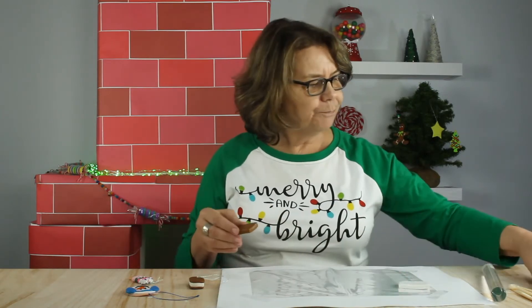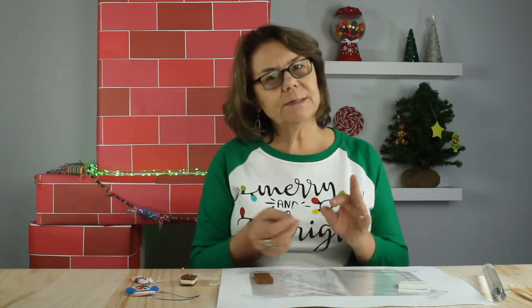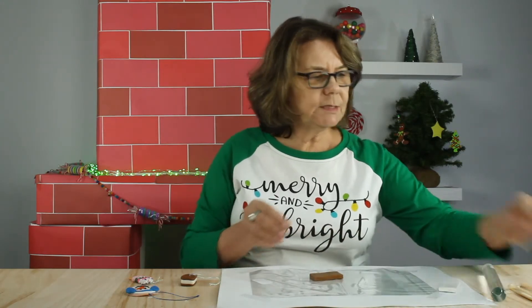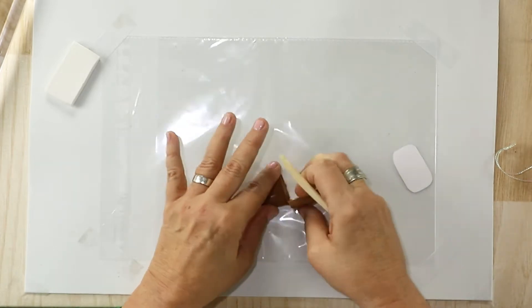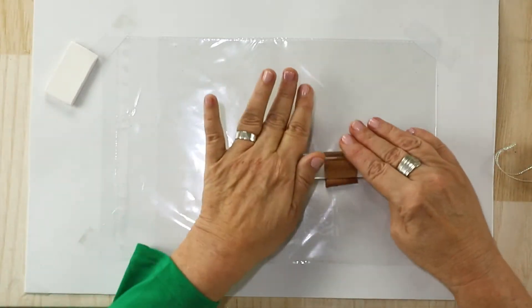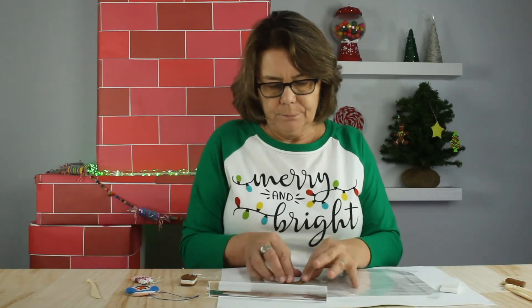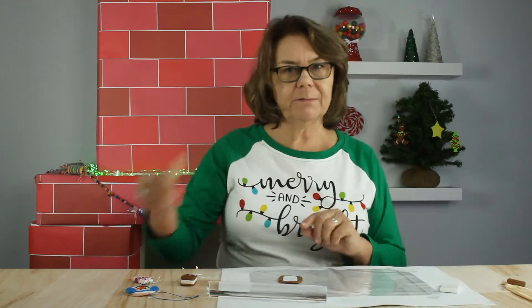I'm going to make the outside of the sandwich first. Our instructions include little cutouts to give you an idea of size. You don't have to use them but I'm going to. And I'm going to start by using the knife that comes with the kit. I will roll out a chunk of brown — I want this to be rolled out enough so that I can cut around the shape of the ice cream sandwich.